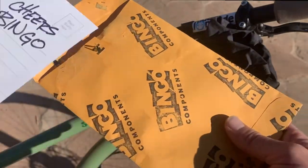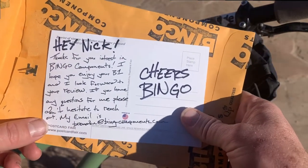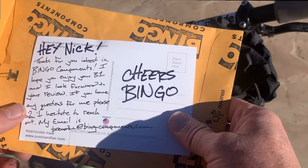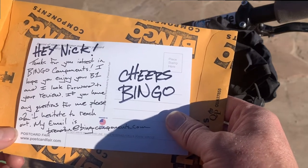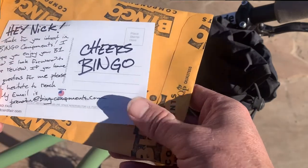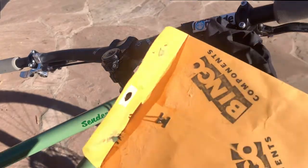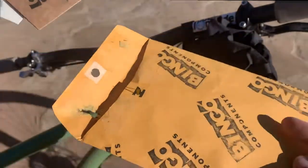Greetings from Oregon - so these are made in Oregon, shipped out of Portland. He says: 'Hey Nick, thanks for your interest in Bingo Components. I hope you enjoy your B1 and I look forward to your review. If you have any questions, please don't hesitate to reach out. My email is brendan@bingocomponents.com. Cheers, Bingo.' I really liked that. Thanks, Brendan. I really appreciate this.